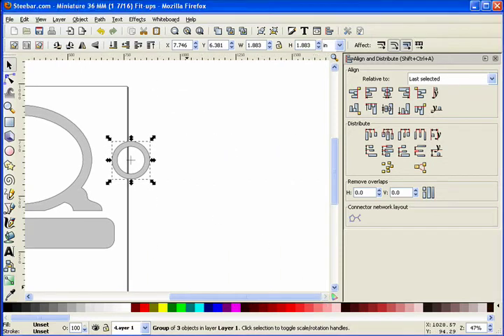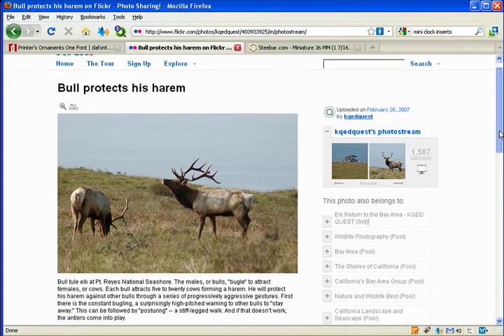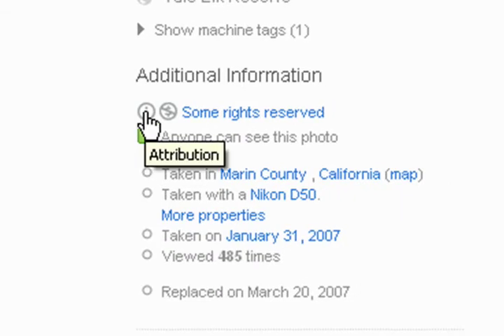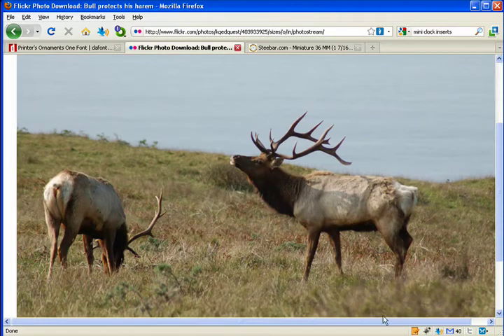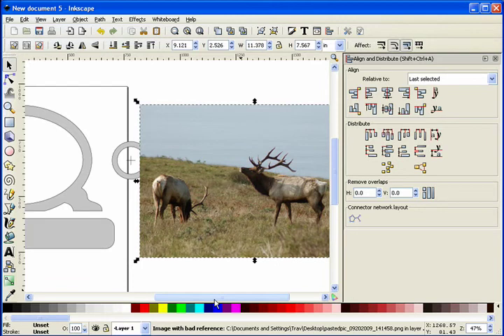I went over to Flickr and found a really nice picture of an elk by KQ Ed Quests. I did an advanced search looking for elk pictures that came up as Creative Commons. Under additional information you can see you can use it if you attribute the original image, and it's non-commercial — that fits both of our requirements. I'll click 'all sizes' to get the full-size image, right-click and copy the image, then paste it in with Control-V. Now I have my image in here and I'm going to go ahead and trace that elk.